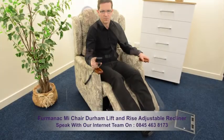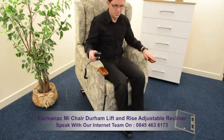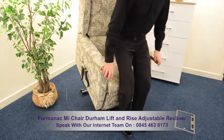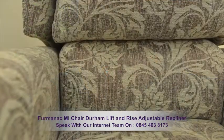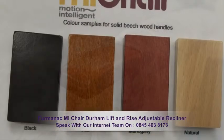This recliner will help you rest backwards in total comfort and will provide you with complete assistance in rising to an upright position. The chair displays an attractive floral design and has wooden handles which are available in four different colours.